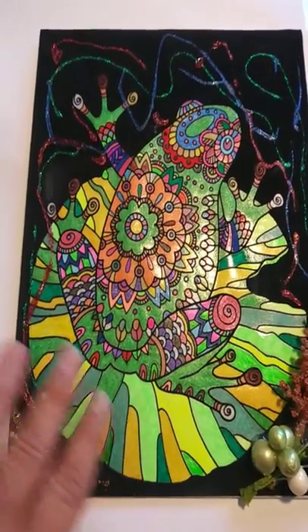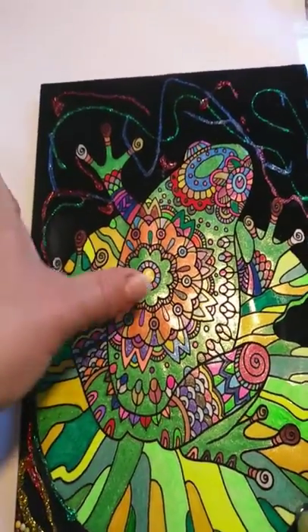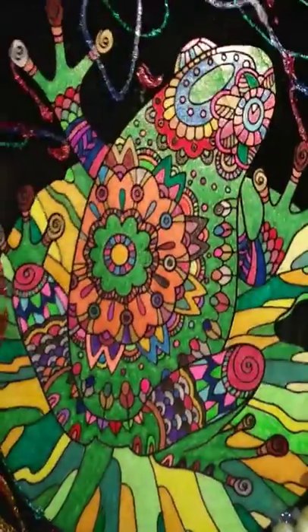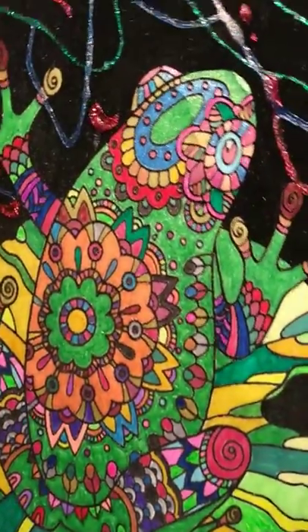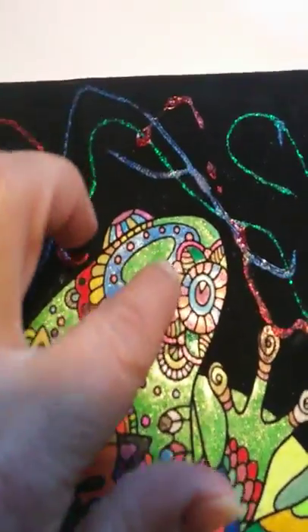And then I colored it with the glitter pens. As you can see, this little dent here was already there when I bought it.